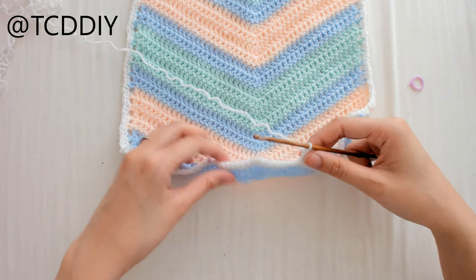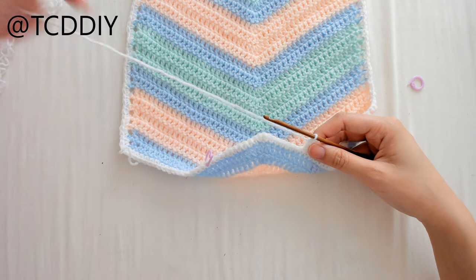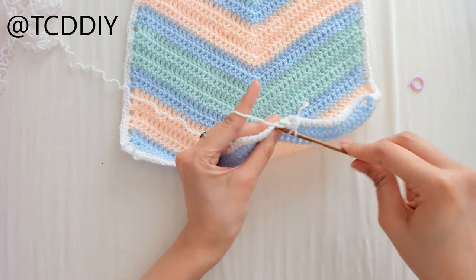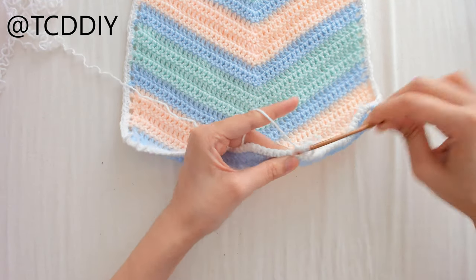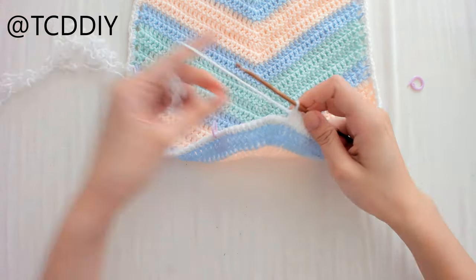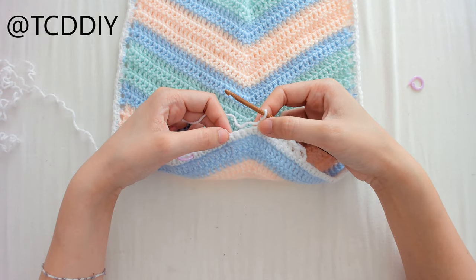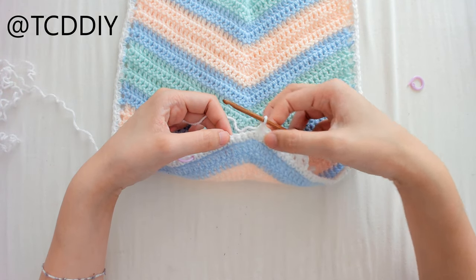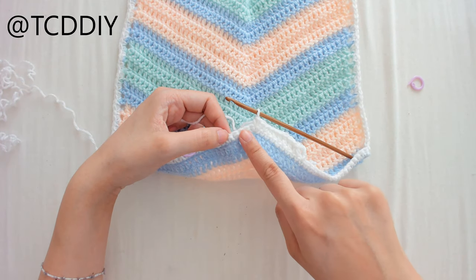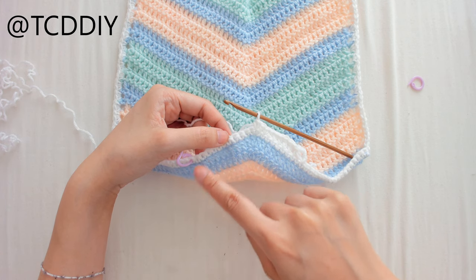This will vary depending on how far out you start, but here's how I do mine: 2 double crochets, 3 half double crochets, and then 4 single crochets until I reach the middle. Then I mirror that on the other side in reverse — 4 single crochets, 3 half double crochets, 2 double crochets, 1 decrease, and then 1 double crochet.